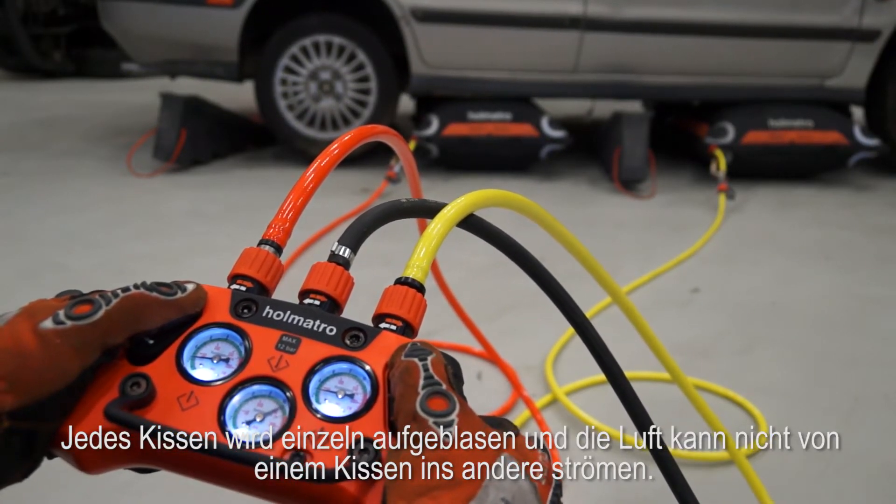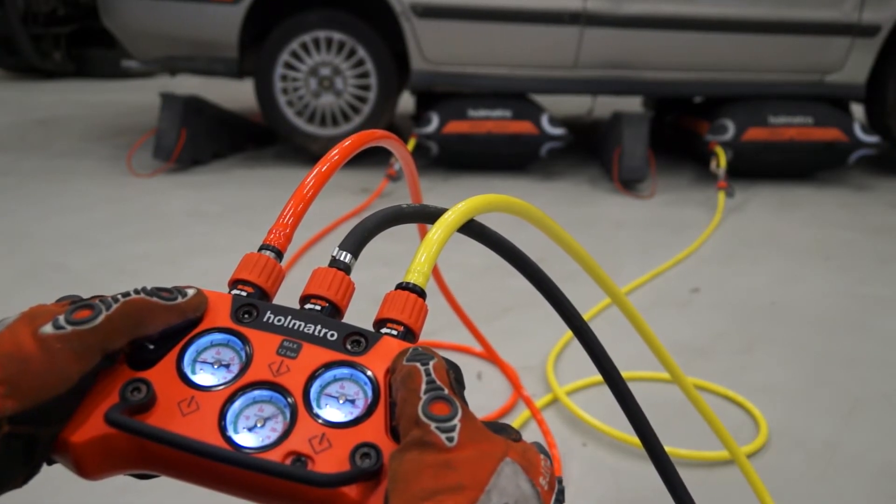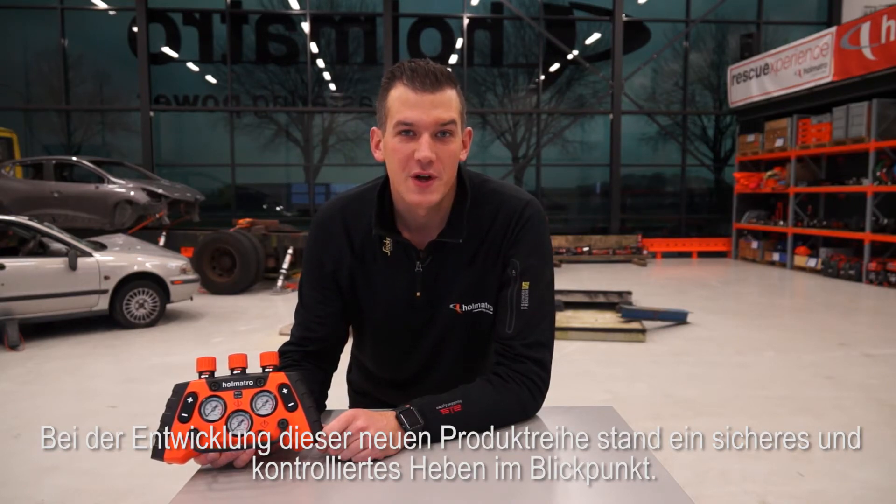The new controller also has two built-in non-return valves, which is important for controlled lifting. Each bag is inflated individually and no air can flow from one bag to the other. Safe and controlled lifting was very important in the development of this new range — this switch allows you to regulate air flow in a controlled way for safe and smooth operation.